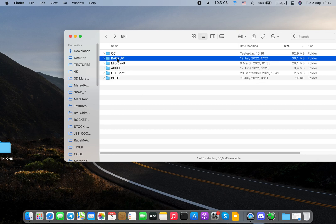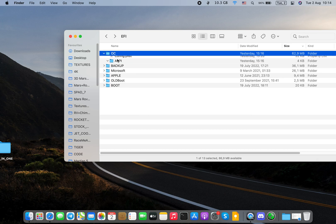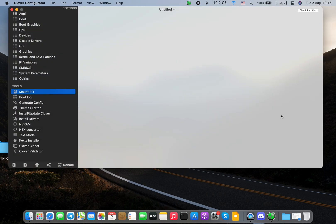You will get the link in the description of this video. You will get the new OpenCore folder, which is still in development — I will definitely update it. You just need to remove the old one, or back it up in your backup folder, then paste the new one in. That's all you need. Then you can unmount the EFI partition because we don't need it anymore.